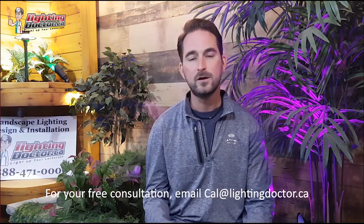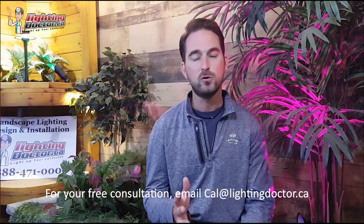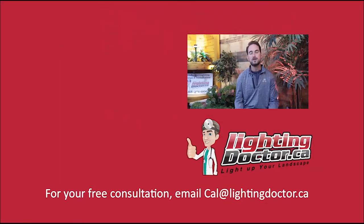Hey guys, I really hope you enjoyed that video presentation with some great tips and tools on how to properly and effectively light up your landscape. If you want your own free consultation video, just send me an email at cal@lightingdoctor.ca with a few pictures of your property and we'll get back to you with some cool ideas. Be sure to watch the videos after this one for more tips on how to install landscape lighting and light up your landscape the best way possible.